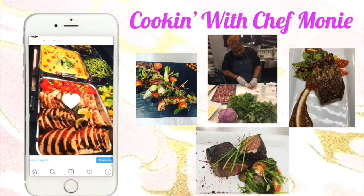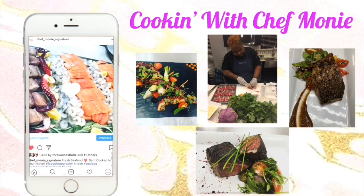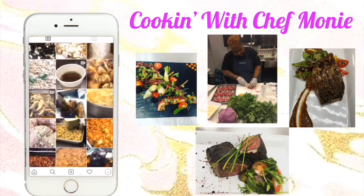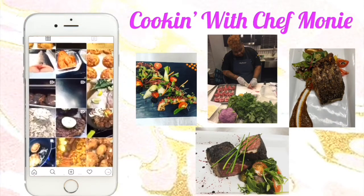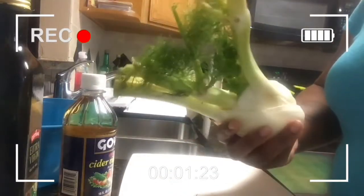What's going on loves, and welcome back to Cooking with Chef Moni! Back with another banger — our weekly simple delicious weeknight recipe that you can do any time of the week. Make sure you subscribe, like, and also share this video.